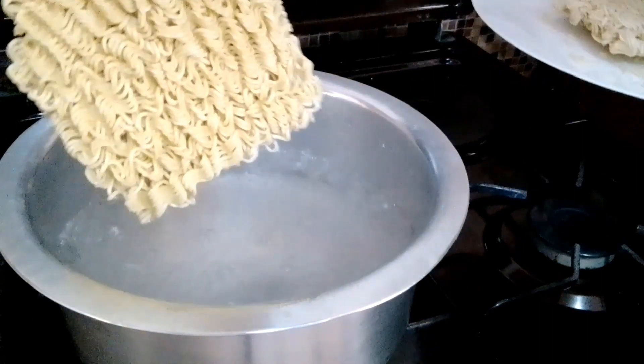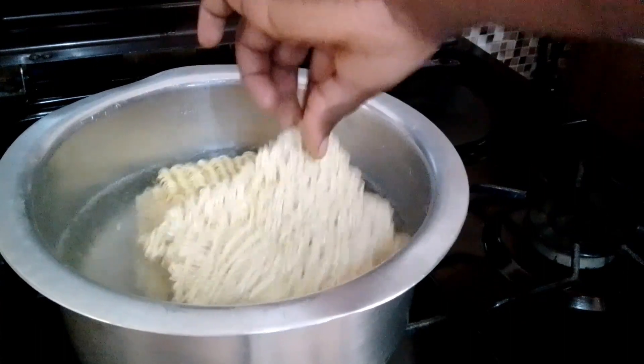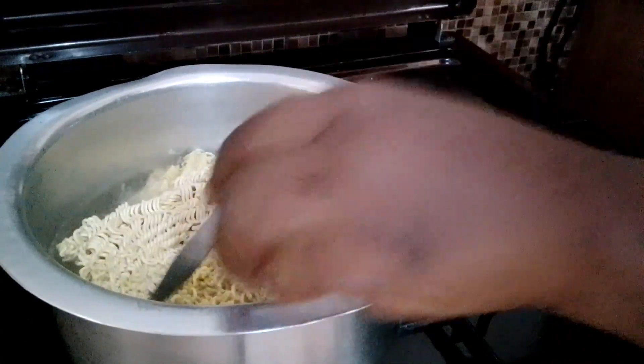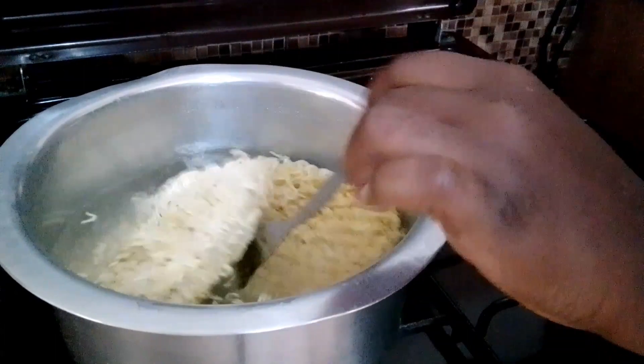My water has boiled, so I have to boil my Indomie first. I'm going to dip the Indomie inside the boiling water. I'll give it a few minutes for it to cook nicely, then I'm going to sieve out all the water.